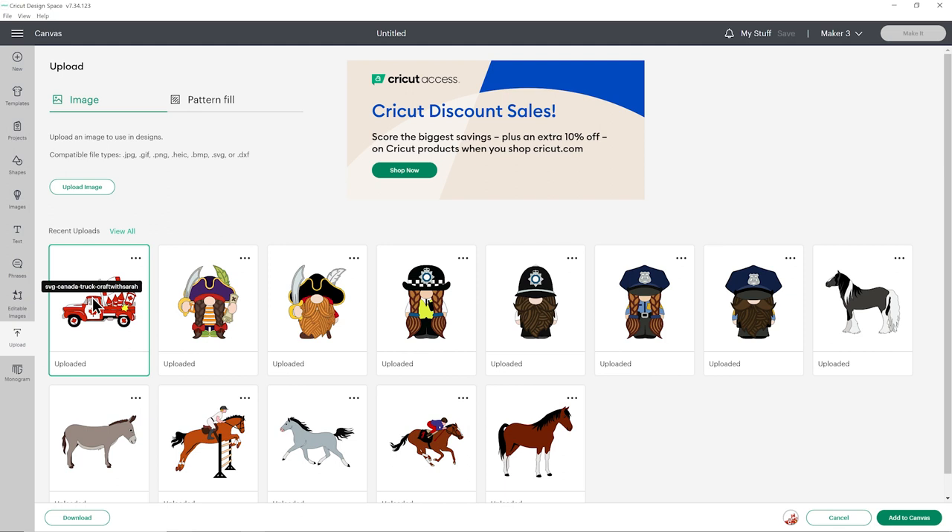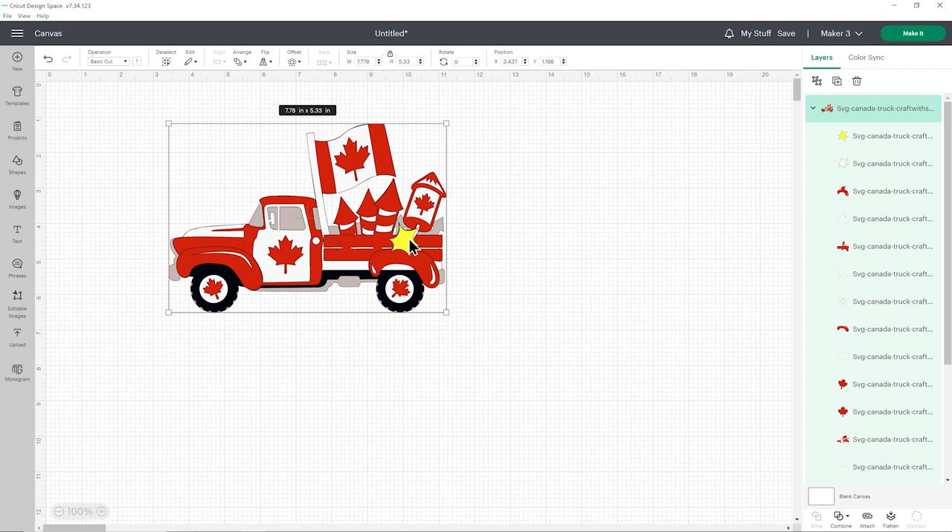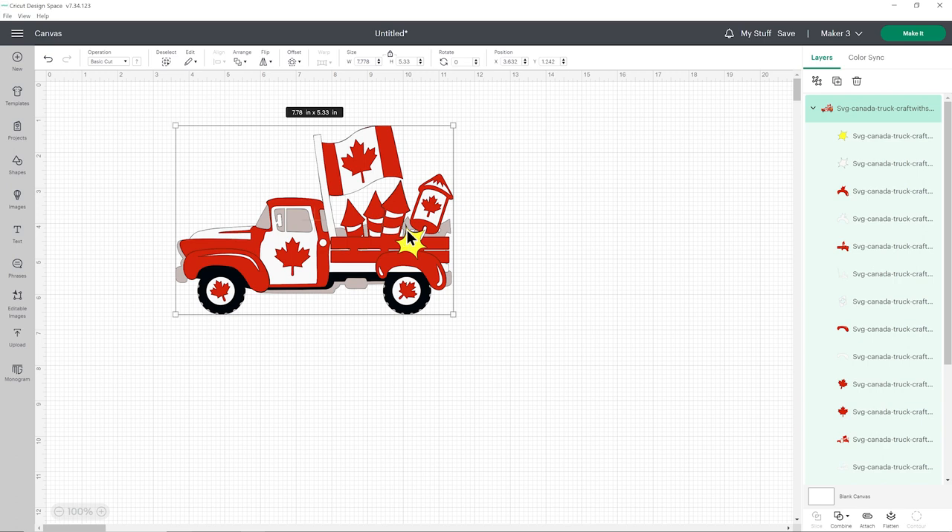I've clicked on my Canada Day Truck to get that green border and now we'll go to Add to Canvas and here it is. It splits all the layers out down the right-hand side. Now as far as my layered trucks go, this one is pretty simple in terms of its colors. There's not a lot we need to do in Design Space really, other than resize it.